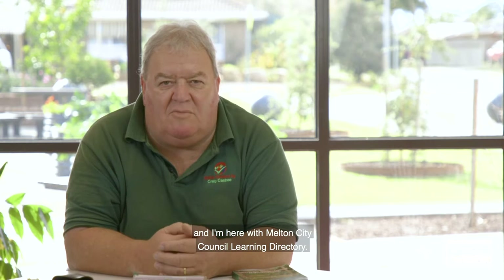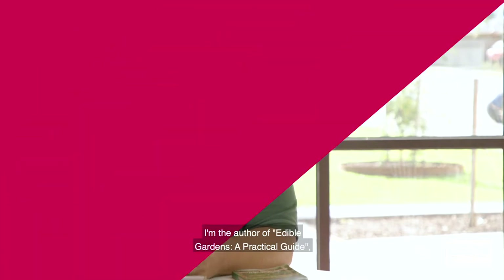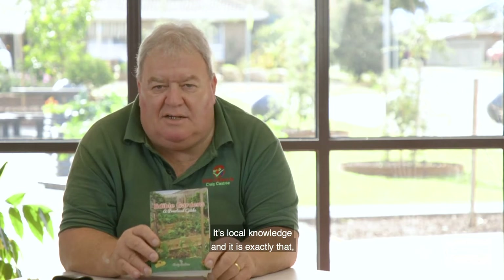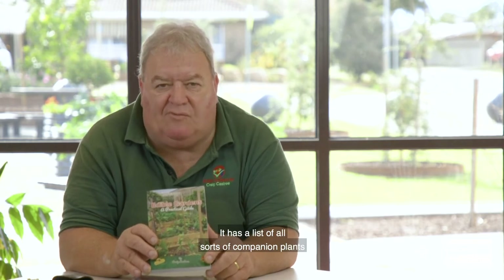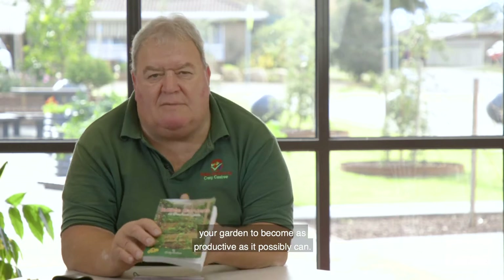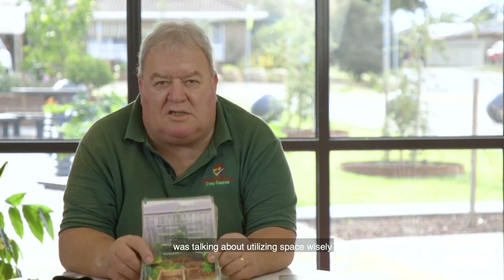G'day, my name is Craig Castry from Edible Gardens and I'm here with Melton City Council Learning Directory. This is part two of Edible Gardens and Sustainability. I'm the author of Edible Gardens: A Practical Guide, which I wrote to give people a practical guide to do what I'm doing. It's local knowledge and it's available on my website, www.craigcastry.com.au.